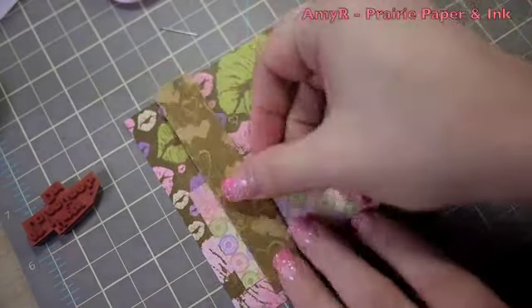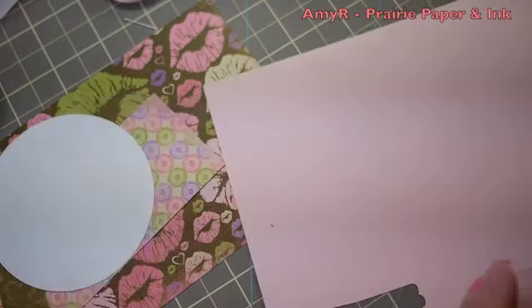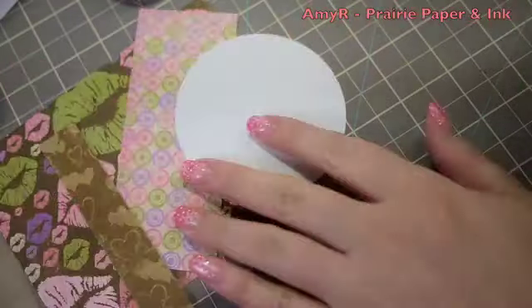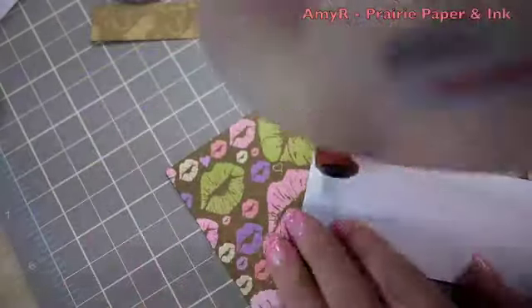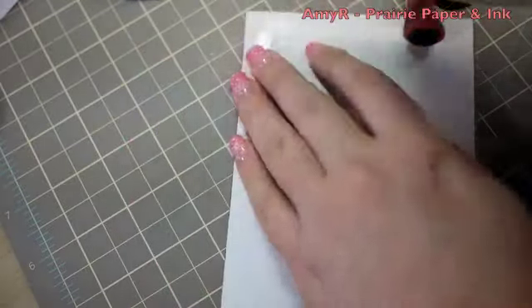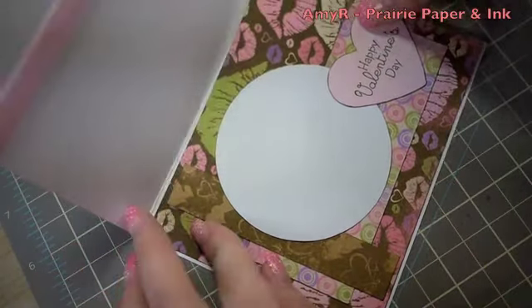More pattern paper from the Smoochable collection for the inside of the card. I die cut another circle with my Spellbinders dies from white cardstock — there's space to write a message to someone. The sentiment is from my Hardy Sayings stamp set, inked up with Brilliance Graphite Black, stamped onto Pink Pirouette cardstock, and punched out with the Marvy Super Jumbo Heart Punch. Just like the outside, I inked all the edges with Memento Rich Cocoa ink. My card base is CC Designs 110 pound white cardstock — my go-to for a sturdy white base. Thanks so much for watching — see you in the next video!